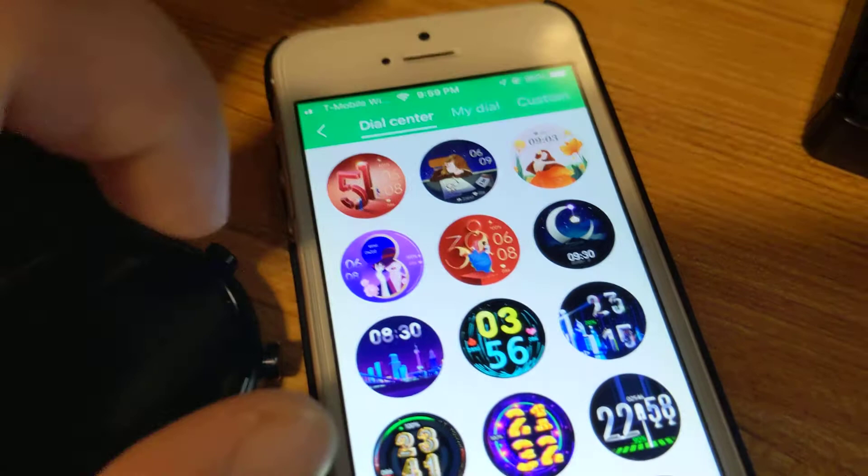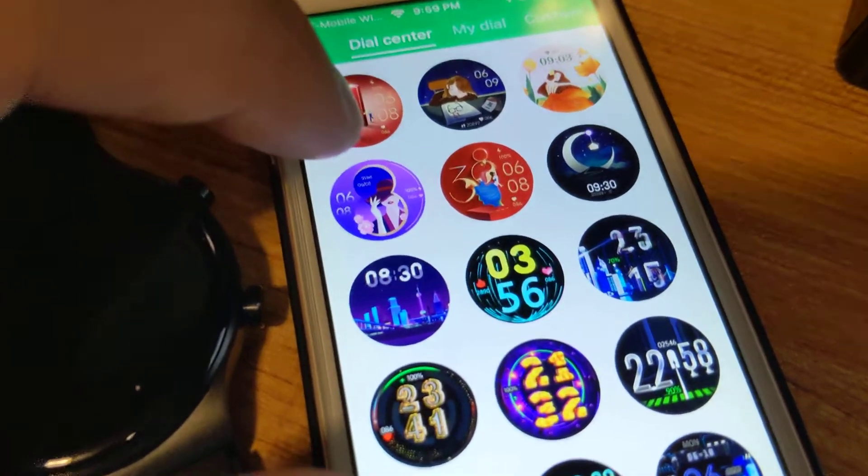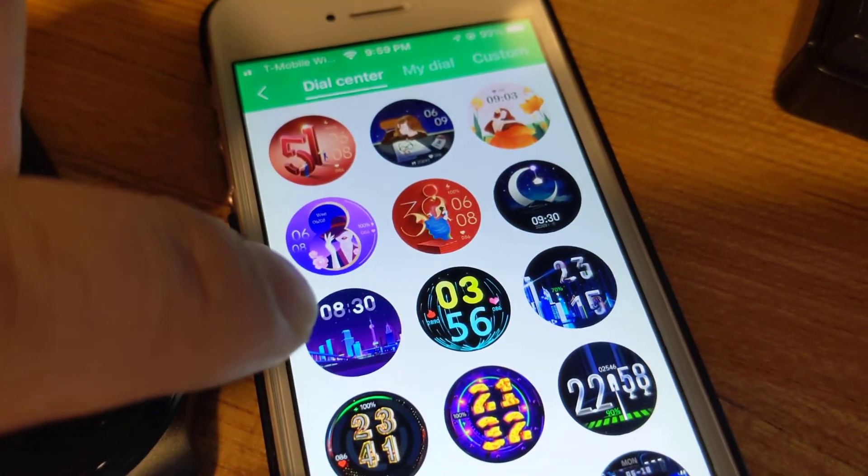When I first got this, the screen had nothing and showed a network error, so I think it's good to download whichever ones you think you'll use. You have to use this app to sync over a custom dial face, since the watch only accepts one custom dial face at a time. I'll show you — let's say I want this one, I click Synchronize Dial, it downloads it and saves it to my dials. Now it's synchronizing and uploading it onto the smartwatch. It takes roughly about a minute.